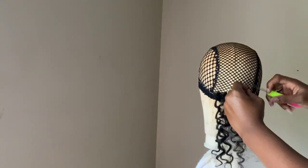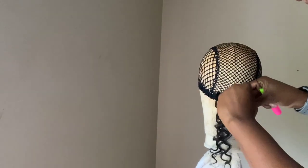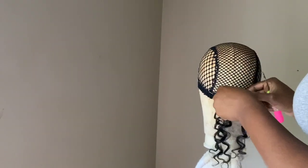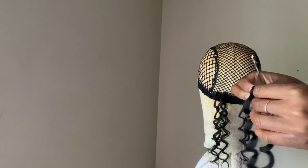And I'm doing it again — I hope you guys can see. So I open the needle up, put it through the cap, connect the hair through, close the needle up, pull it through the cap, and then I knot it twice.